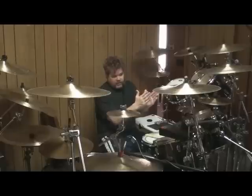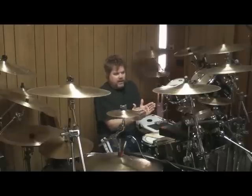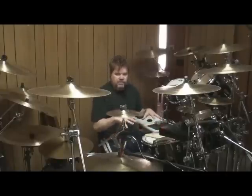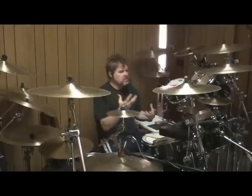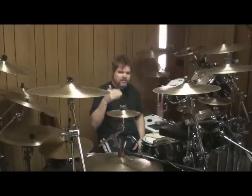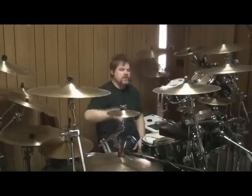That in itself is a mind-splitting exercise, in that I need to be able to play, obviously, four limbs — so that's an independence issue — I have to listen to the music, keep track of where I am, but also keep track of the loops that are recycling and when I have to do the double.